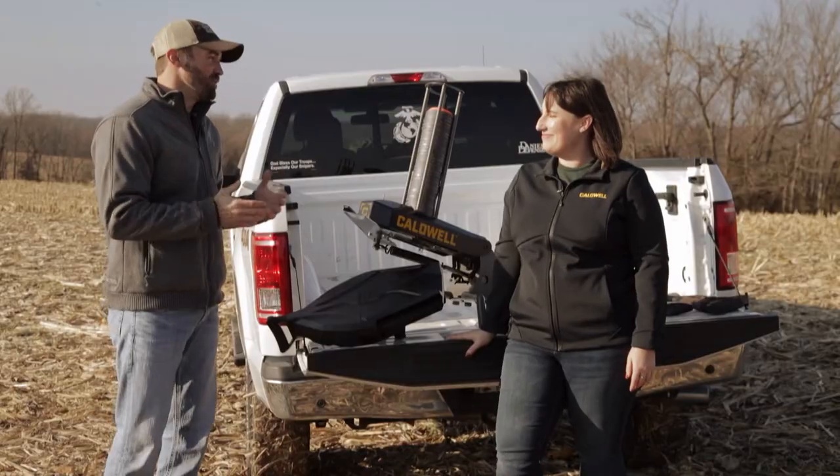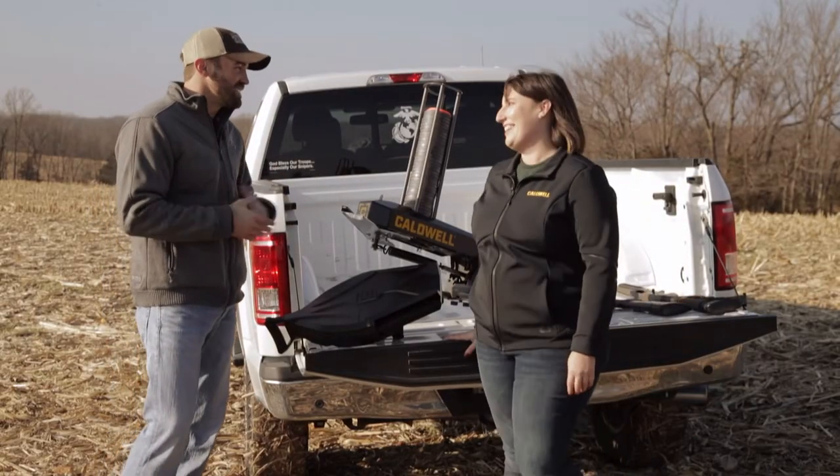I'm Layden Forrest, publisher of Gundog and Wildfowl magazines. Today we've got another product showcase for you. I'm standing with Miss Emily Stuchel of Caldwell, and I hear you've got a couple of great products that you're going to share with us today.